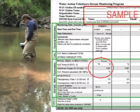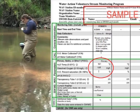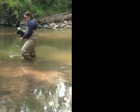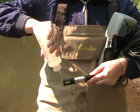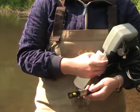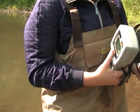Record the temperature and dissolved oxygen values on the monitoring data sheet. Press the mode button on the meter and record the percent saturation on the data sheet. Rinse the probe with distilled water after each use and replace it in the probe chamber. Be sure to keep the probe sponge moist with distilled water at all times.